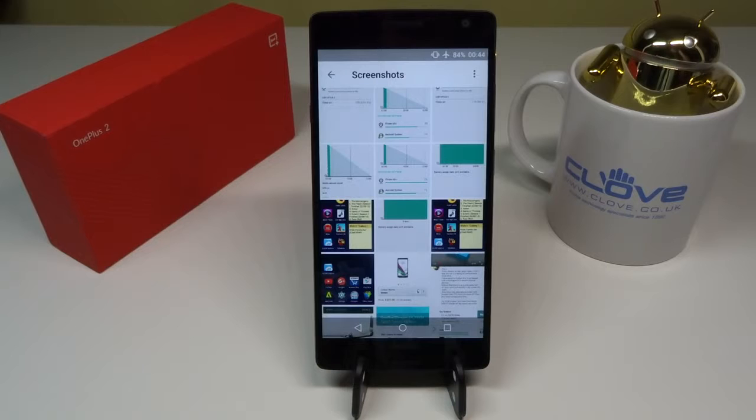So I got in touch with OnePlus and made a formal complaint. They were thankfully able to respond very quickly and efficiently, and they gave me a set of instructions which I followed. I am happy to report that the standby drain on the OnePlus 2 is now fixed.